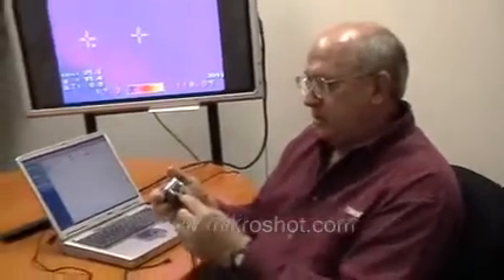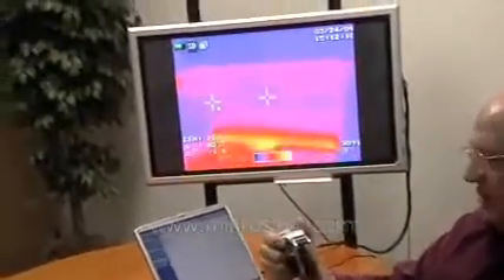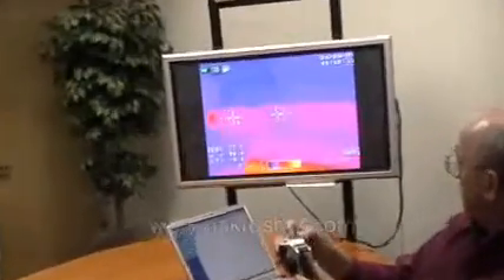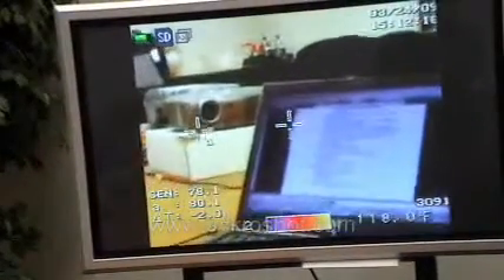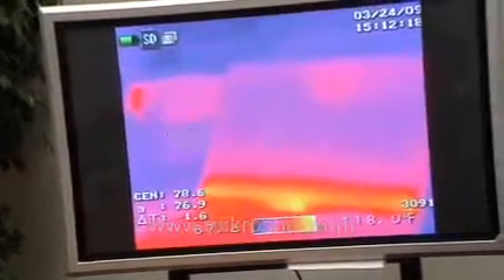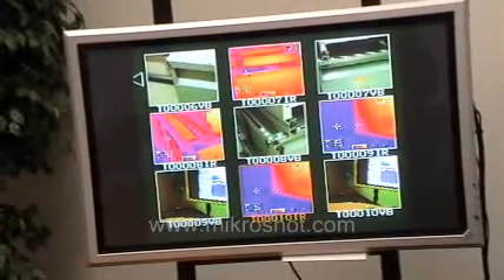For users who wish to see a larger image, Micron offers an optional video cable which will connect into a port on the left side of the camera and then into your TV monitor. This will allow you to see either the infrared image, the visible image, the temperature on visible image, or even your stored images for further analysis within the camera on a much larger display.